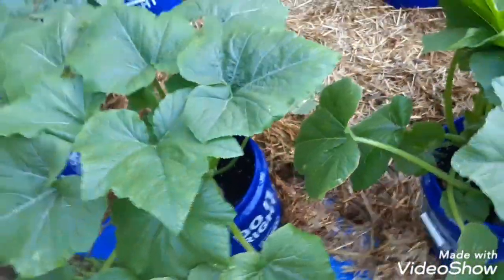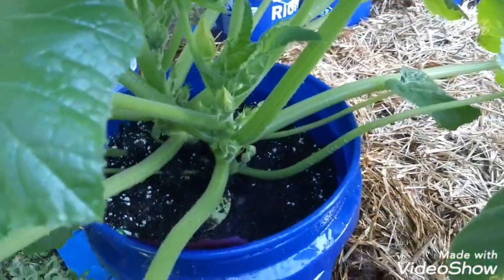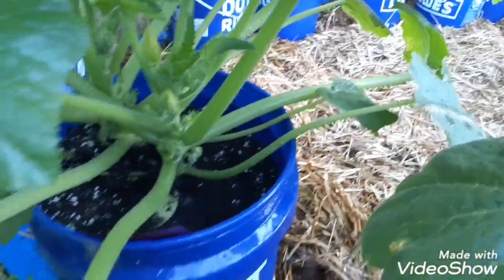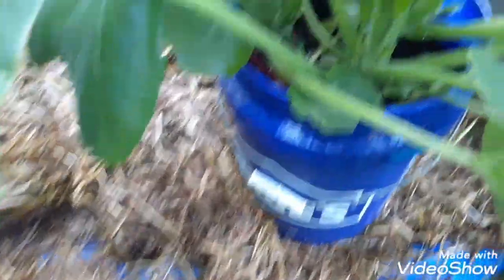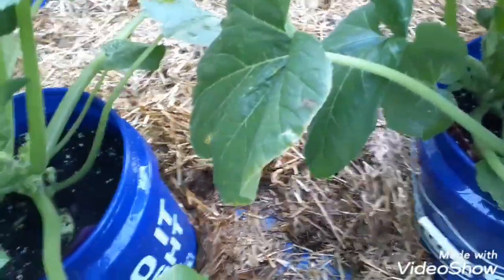I wanted to show you this real quick — we moved the plants down so they have a little more room. You can see all around the plants: there's a little one right over there, a big one in the middle, a couple right there. See how strong it looks? It's two plants in each bucket — I forgot to tell y'all that.